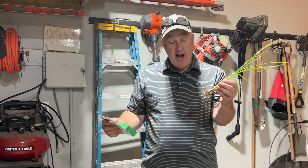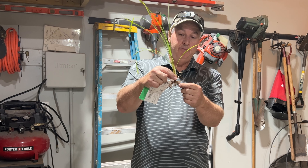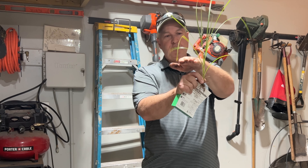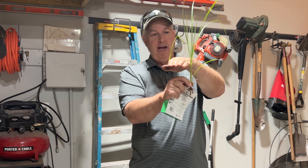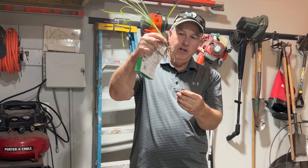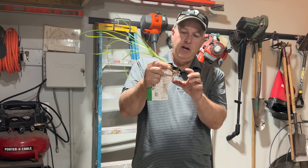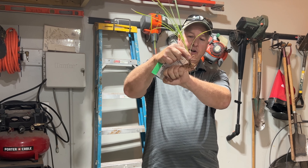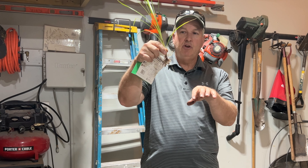It's called nutsedge because on the edge of the root system you've got these little nuts. You can see it in your lawn — your fescue will be up to here and this stuff will shoot up. It's also in your landscaping beds. You can pull it, but when you pull it, there'll be a nut over here, a nut over here, maybe a nut over here — when you pull it, those three nuts stay in the ground and now you've got three more plants growing.